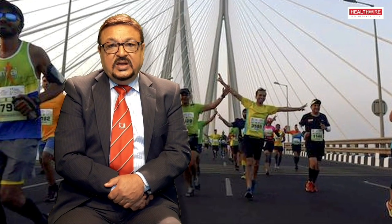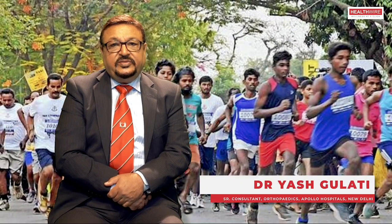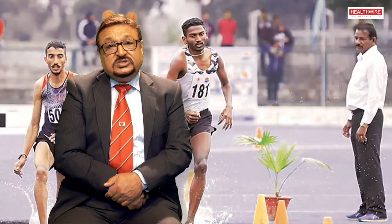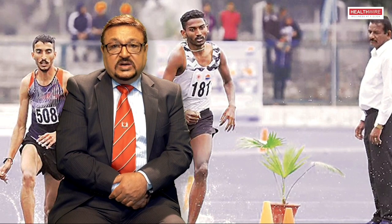We are going to have a marathon in Delhi very soon. It's important that people who are participating in the marathon prepare themselves very well. The preparation starts months ago. We can discuss it in three parts: exercises, hydration, and diet.